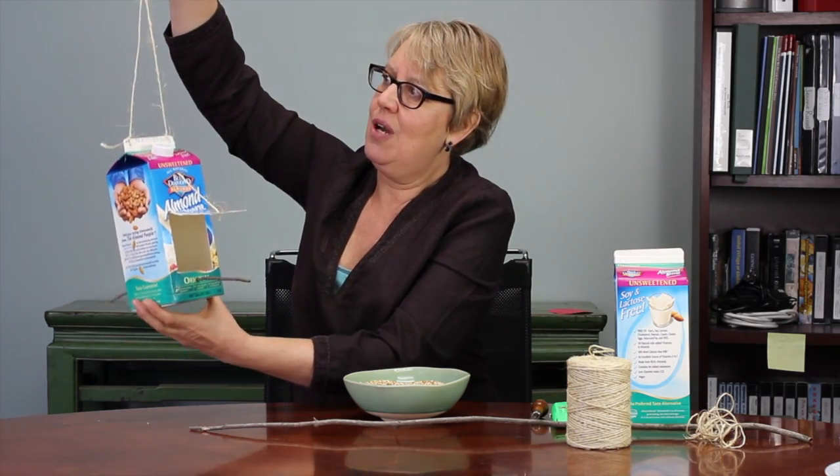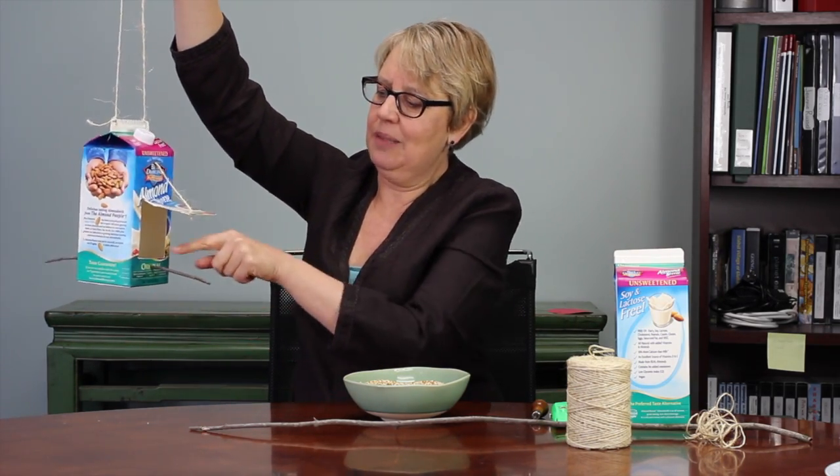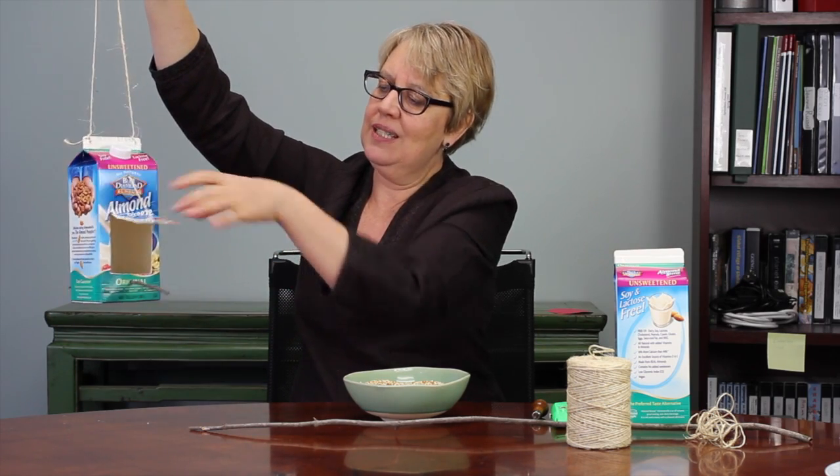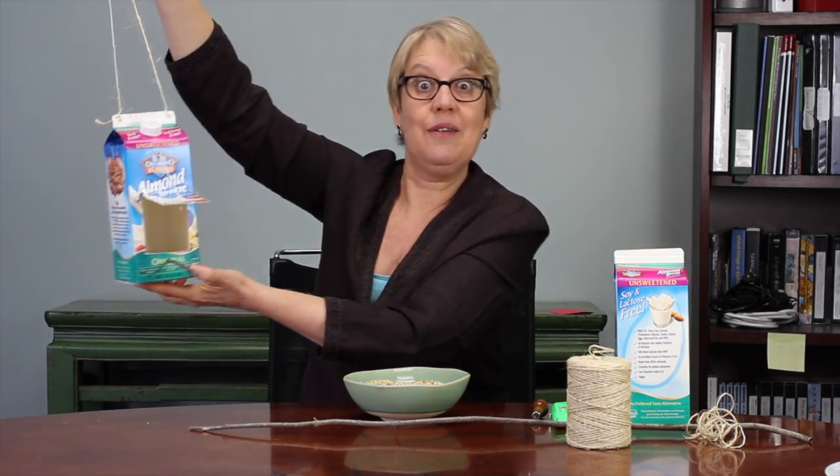It can hang outside and it has a little perch for the birds, and the flap actually lifts up and protects the bird seed from getting wet.